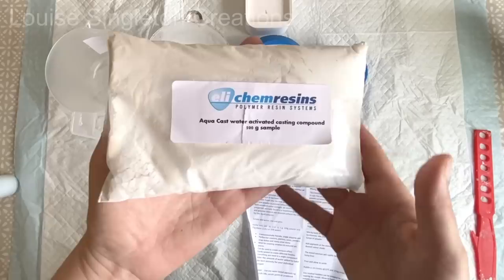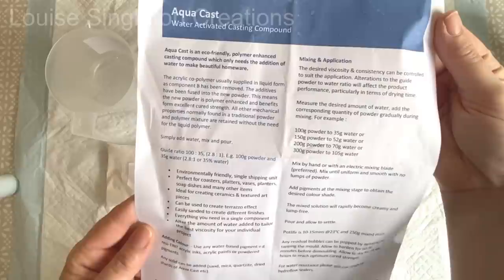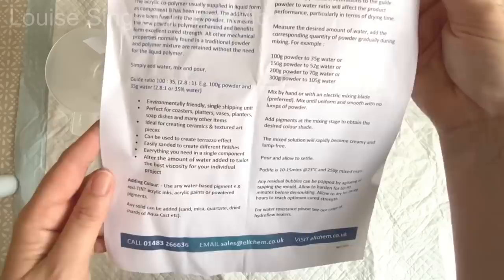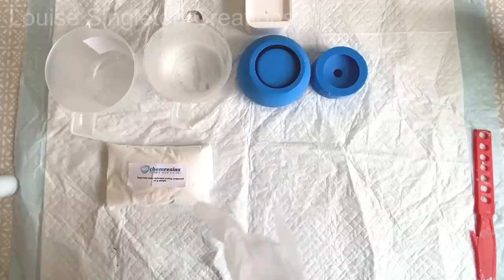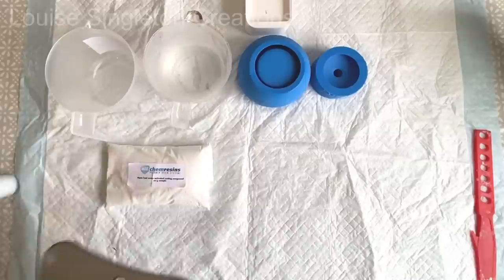The second most appealing thing was the fact that all the properties are in that powder and you're just adding tap water, so you don't have to stick to the ratios like you would with a two-part compound. Everything's already in that powder so you can make it as thick or as thin as you want. I wanted to find out if you would get a different effect with a thinner solution than with Jesmonite or Hydroflow. So that's what I'm doing today - I'm not going by the mixing ratio they recommend, because you don't have to; it's just a recommendation. You can mix as much or as little water into the powder as you like.